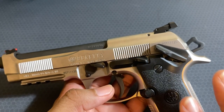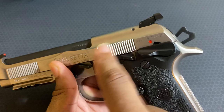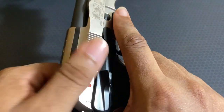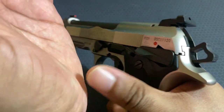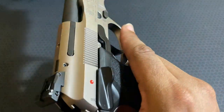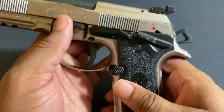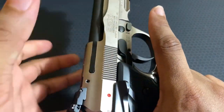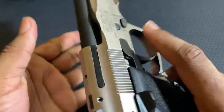Before we go on to the slide — a negative I don't really like: these controls, especially the safety, really get in the way of holding the slide and racking it. Whether you go over the top or grip it from the side, these controls right here get in your way. You will make full contact with the bottom of your hand. These safeties are huge and massive and they definitely get in the way. I don't think there's any way to cleanly get a good grip without scraping across these controls.